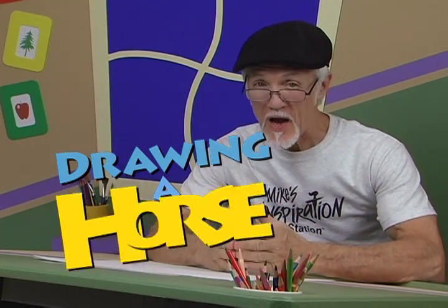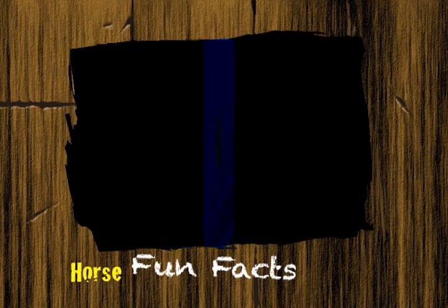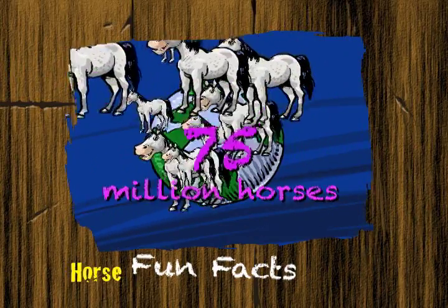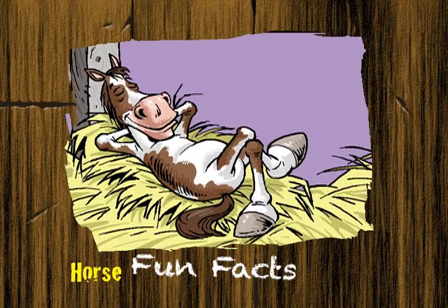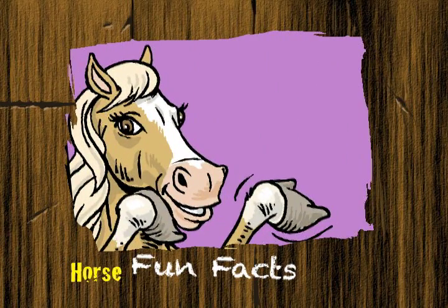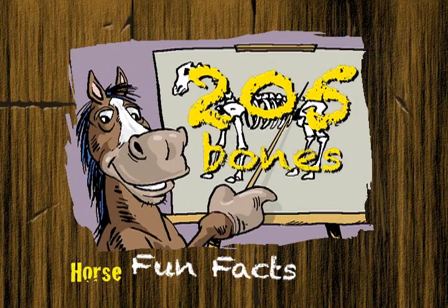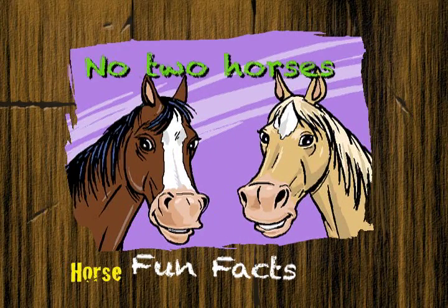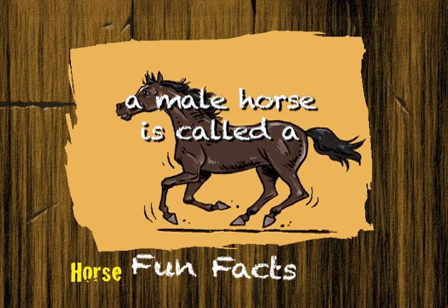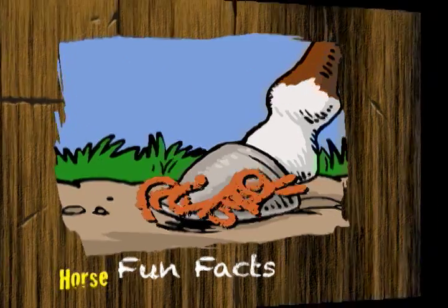For today's show, I'm going to teach you how to draw horses. Before we get started, let's learn some interesting facts about horses. Did you know that any marking on the forehead of a horse is called a star? There are about 75 million horses in the world. A horse sleeps two and a half to three hours a day. A young female horse is called a filly. A horse has 205 bones. No two horses are alike. A male horse is called a stallion. A horse's hoof is like a fingernail — it grows and needs to be clipped.